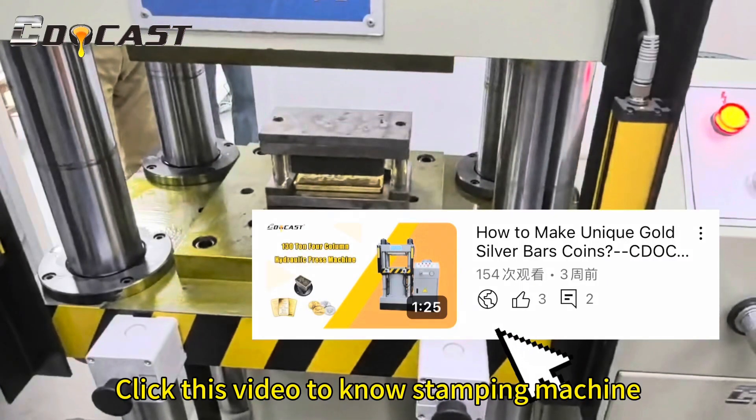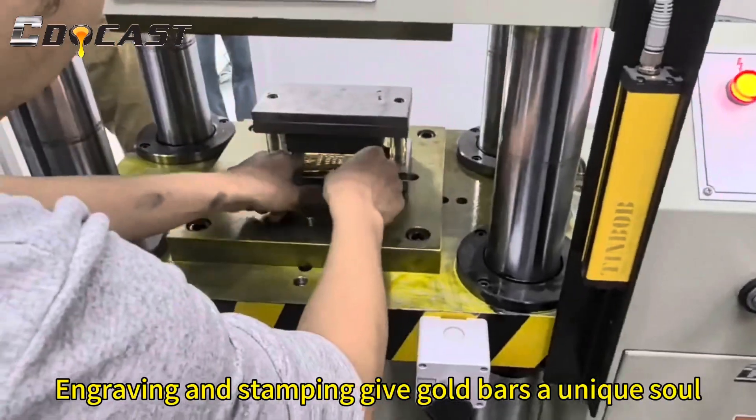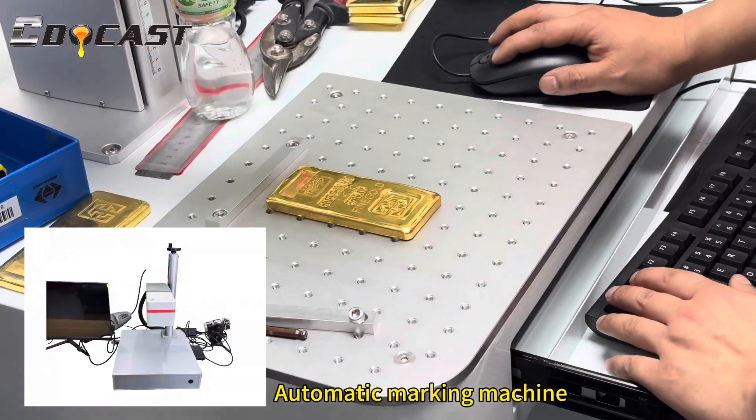Click this video to learn about the stamping machine — engraving and stamping give gold bars a unique soul. This includes an automatic marking machine.